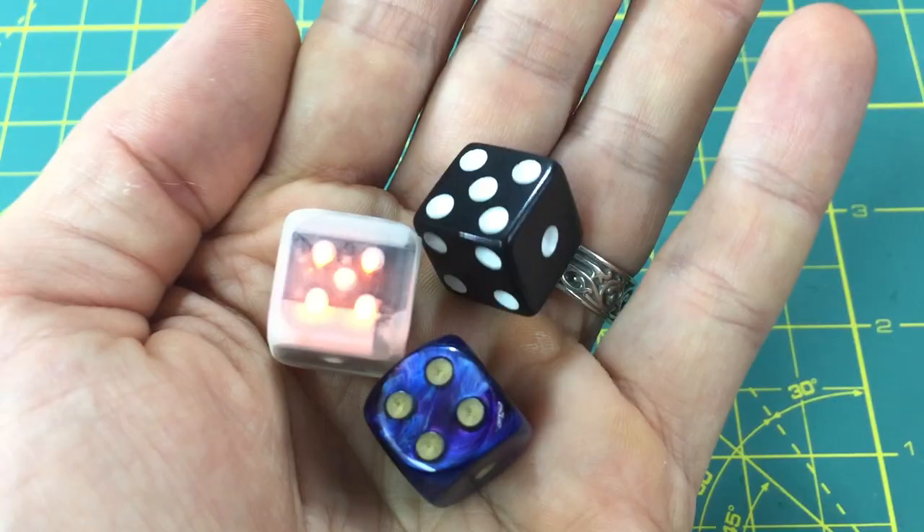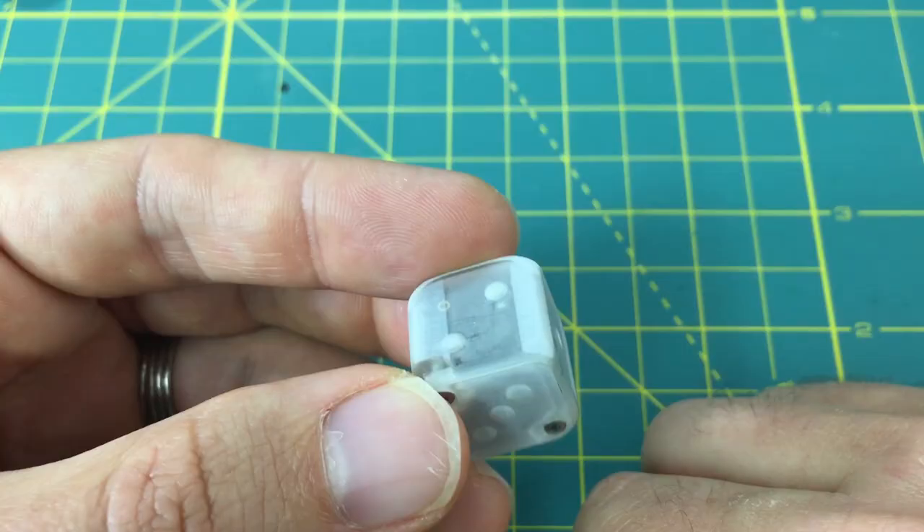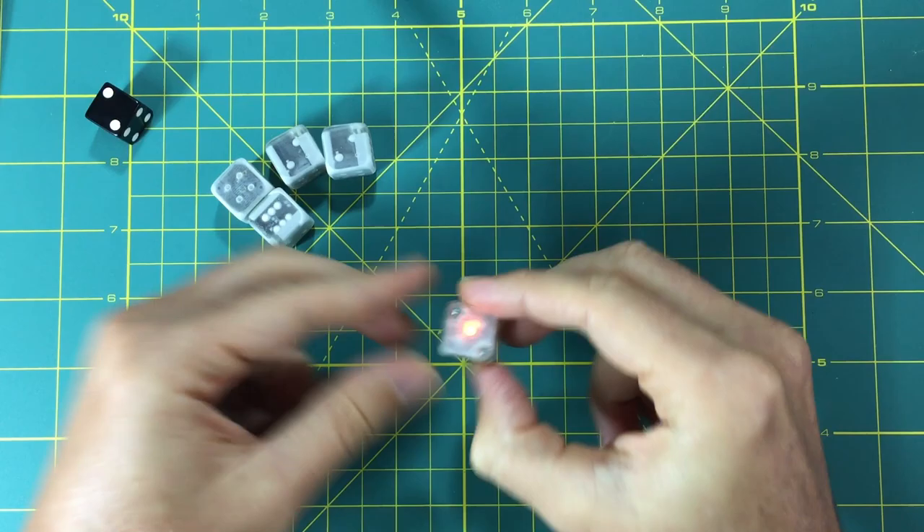Hi, this is my electronic die project. It's about the same size as a standard 16mm die, just a little bit bigger. It has 21 LEDs, all individually controlled, an accelerometer, and a Bluetooth radio.